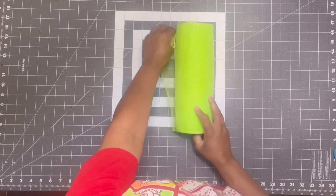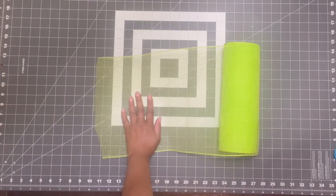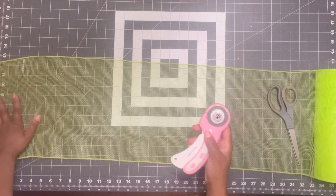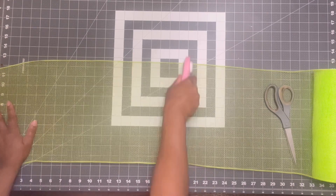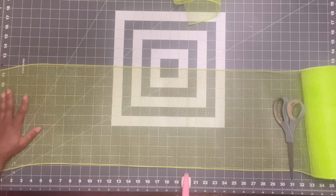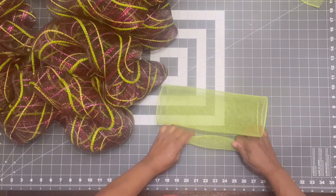Next we're going to take this lime green mesh and cut it at 20 inches. I'm going to take a pair of scissors just to keep it in place so it doesn't roll off, then take my rotary tool and cut at 20 inches. I'm going to cut 12 pieces because we have 12 pipe cleaners in the wreath frame.